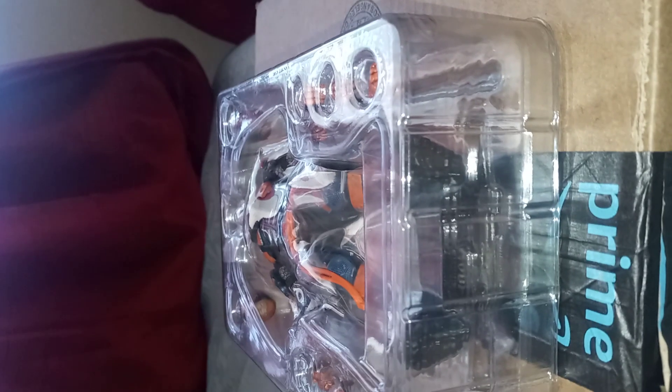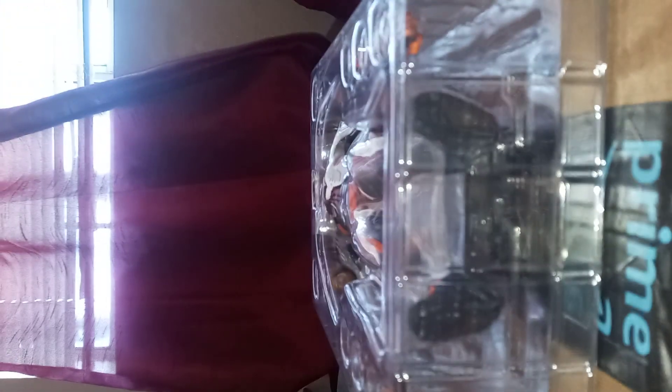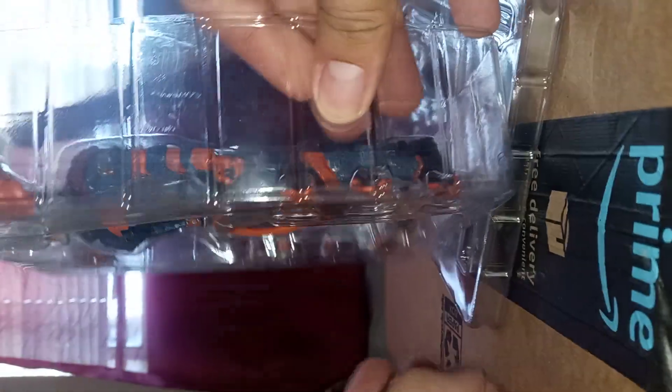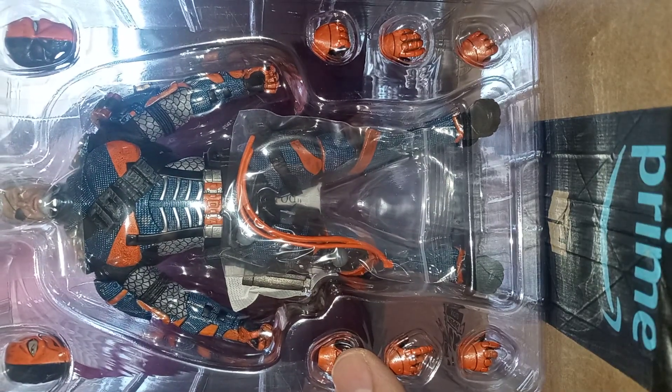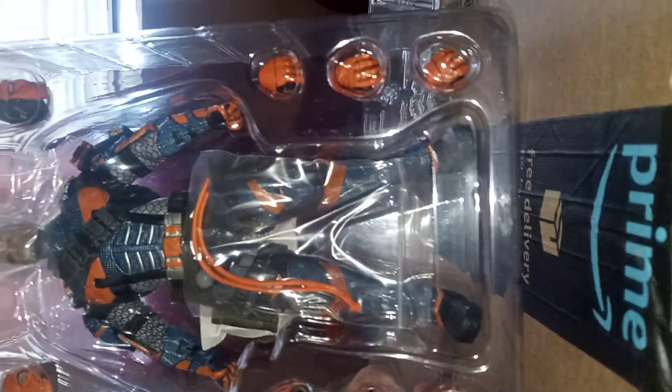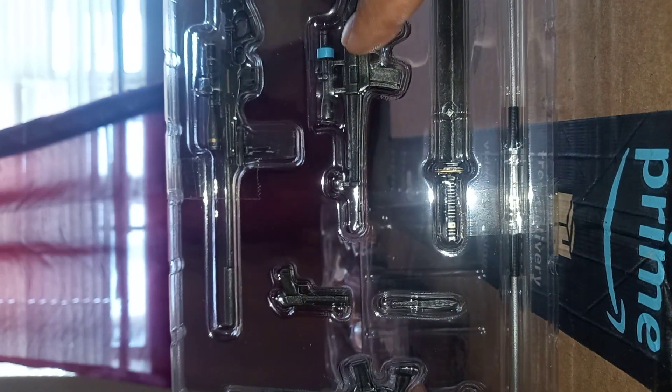Wow, look at that — beautiful! I remember seeing this guy last year thinking, man, I wonder if they're ever gonna release him. I wasn't too fond of the reuse — it looks like McFarlane Toys and I wasn't too impressed with that. But then I started seeing the accessories it came with. I don't know all these names — maybe sniper rifle, one of these two is a handgun. This kind of looks like the Mesco version of Deathstroke — wow, very nicely detailed.